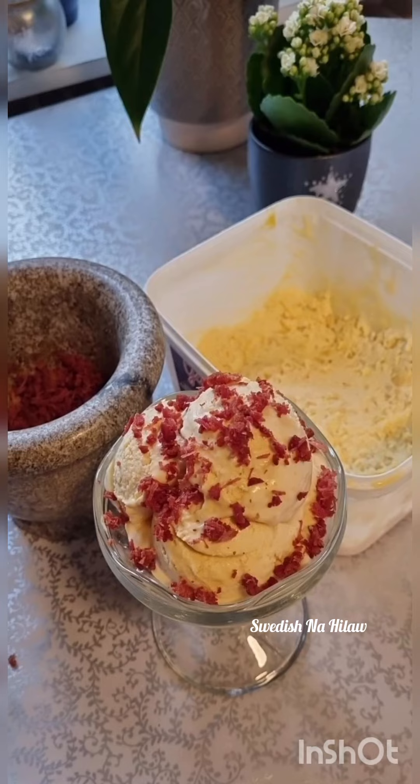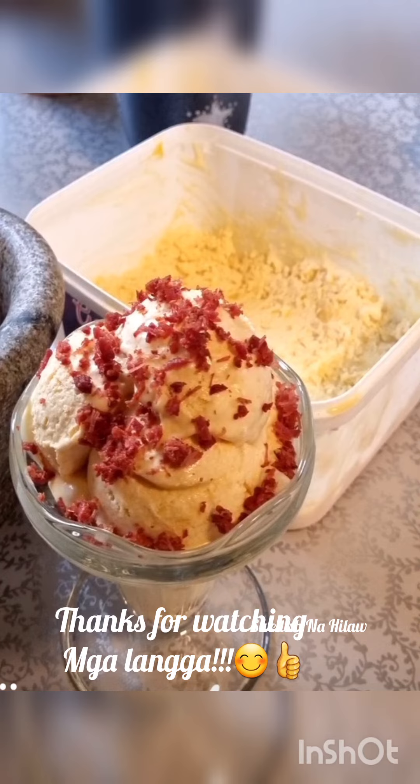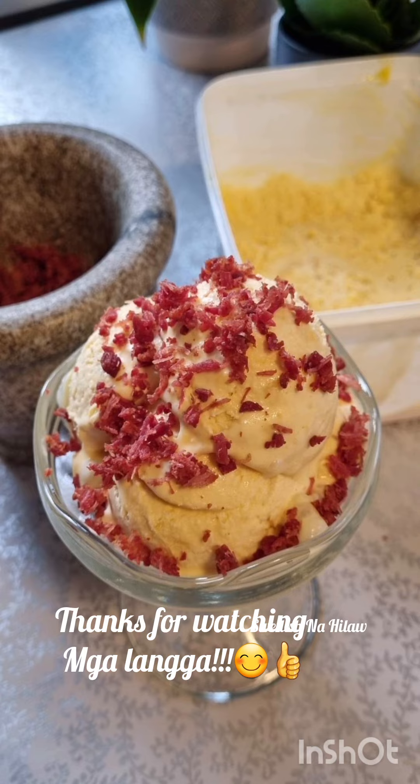If you want to see how I made it, you can comment below and I'm gonna make a video on how I did it. Thank you for watching, have a good day!